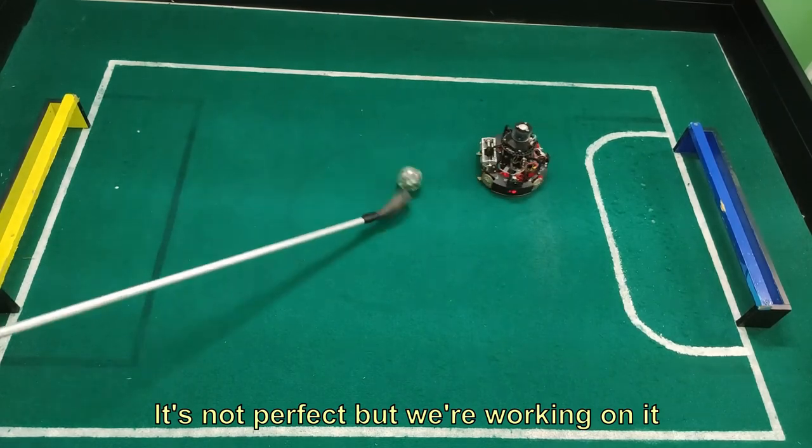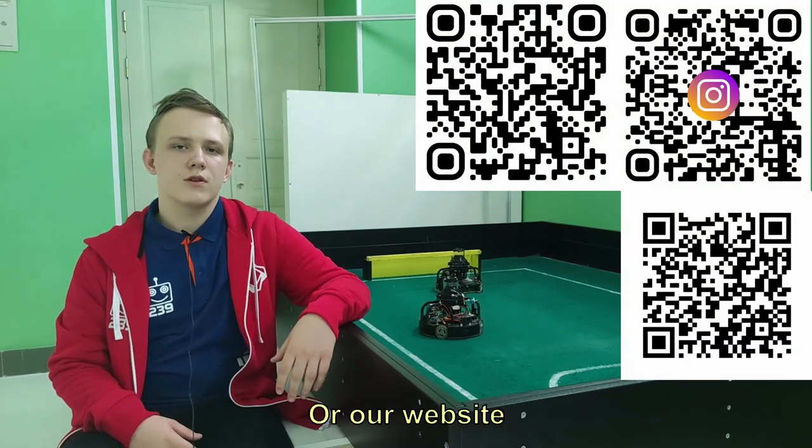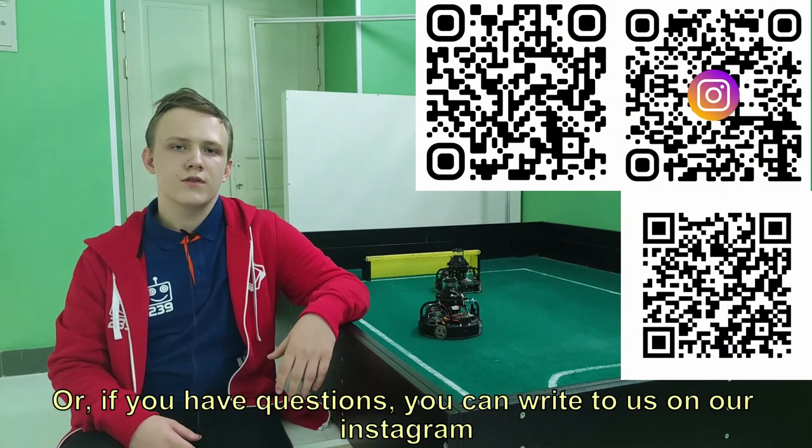It is not perfect, but we are working on it. If you need more information about our project, you can visit our GitHub or our website, or if you have questions, you can write to us at our Instagram.